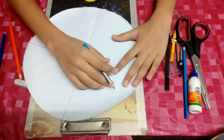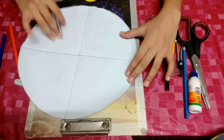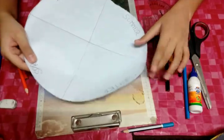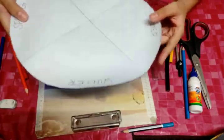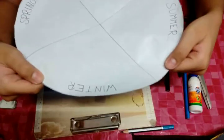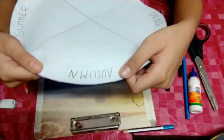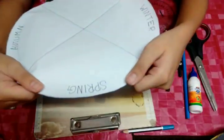We will write the climates: Summer, Winter, Autumn, Spring. I wrote all the climates — Winter, Summer, Autumn, Spring.